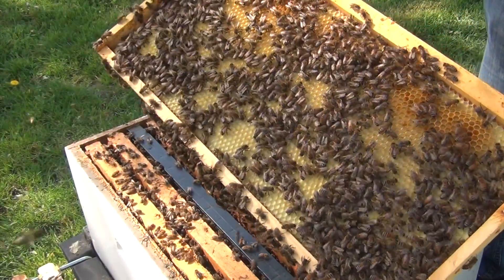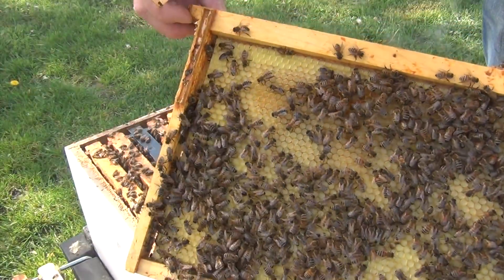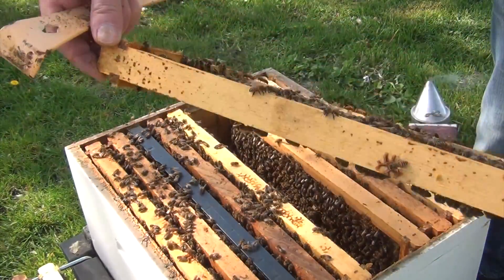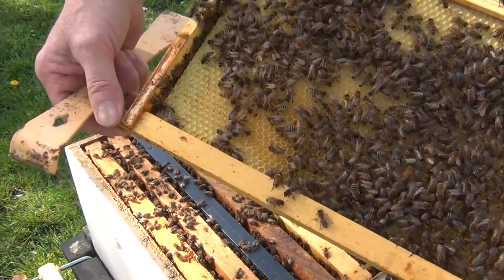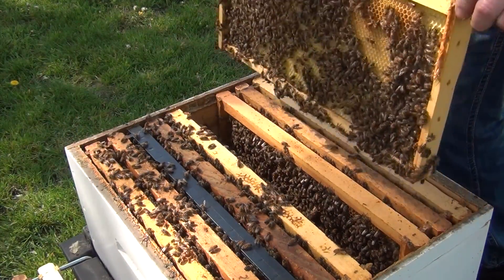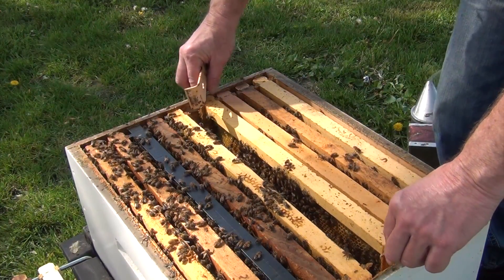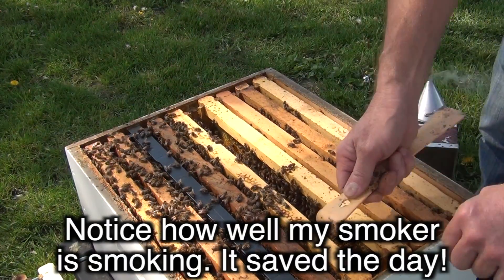They've just drawn this comb out this year — brand new comb being drawn out at the top of the frames. Same here, brand new comb. I said I was going to do one more frame, but I've got to show you what's on the next one, so I'll do this one — it has queen cells on it.